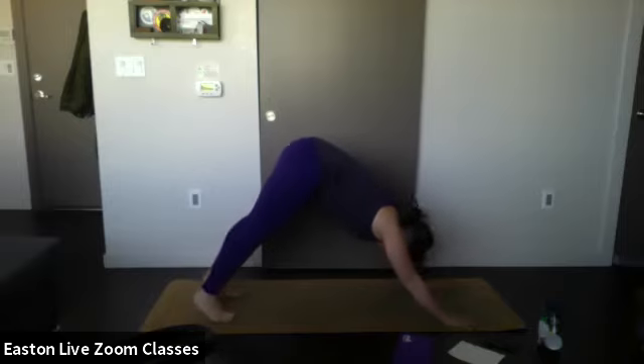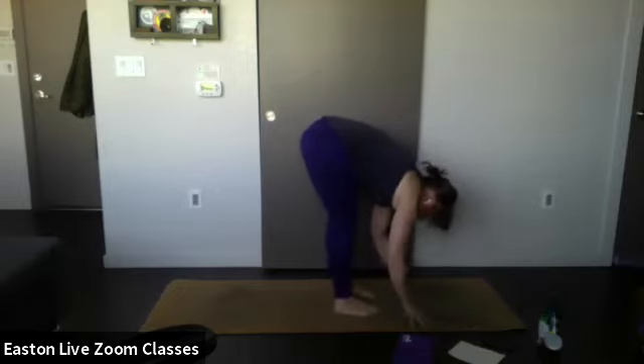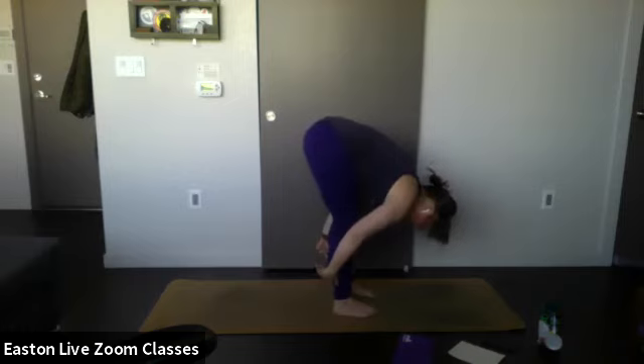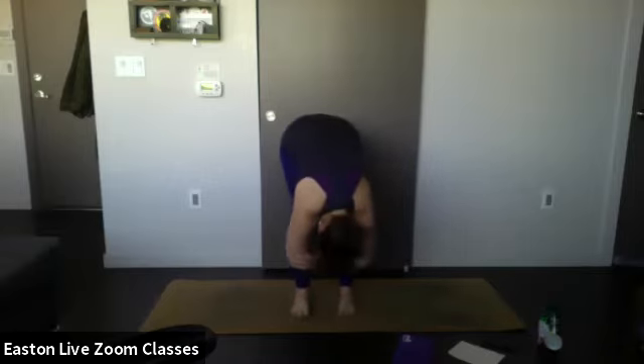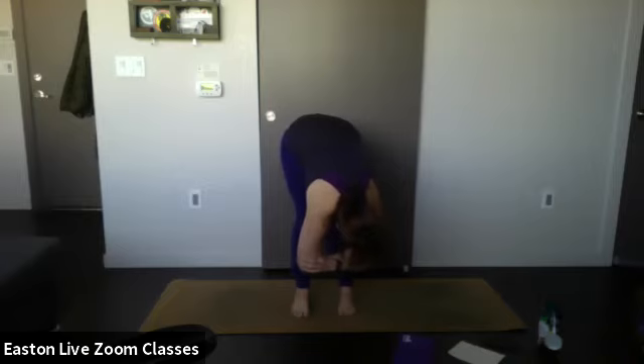On your exhale, step up to meet your hands and come into a forward fold, bending your knees as you need to. In a forward fold, we're not trying to bring our head to our feet — we're trying to bring our chest to our thighs and let the head hang. That's why I invite you to bend your knees, making contact with your thighs to ensure you hinge at the hips and not the back. Grab opposite elbows, nod yes and no, let the head release. Close your eyes and connect to your breath.